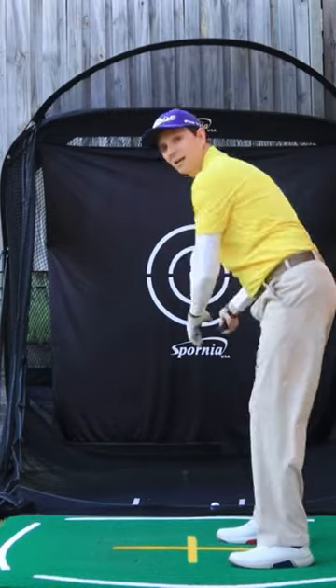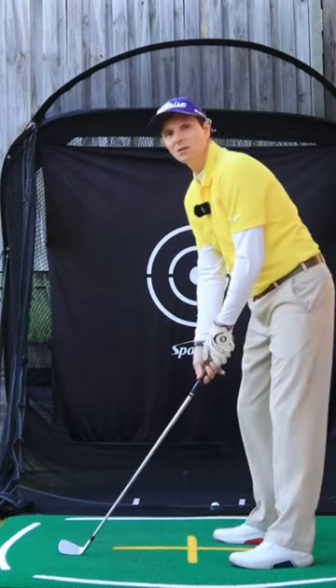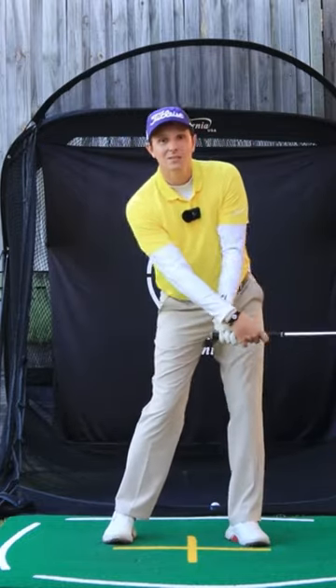So instead of going like this, we need a little bit of lateral shift — that's covered in other videos — but you don't want too much where it's like this, because then that throws off the sequencing.